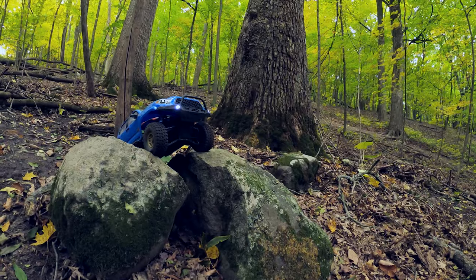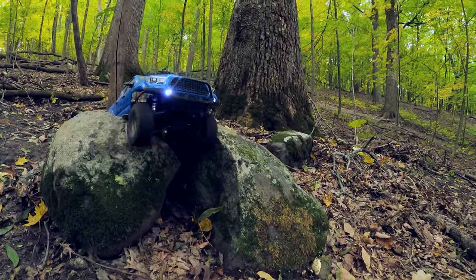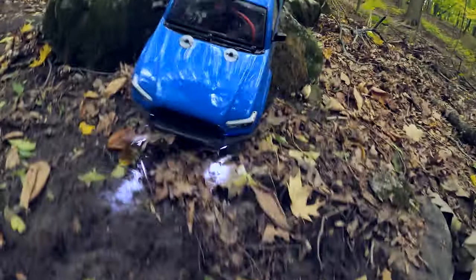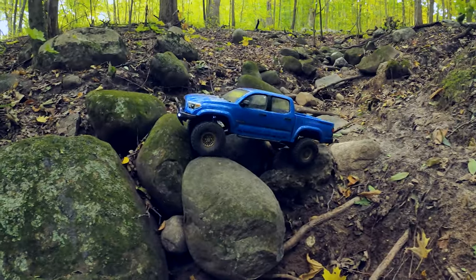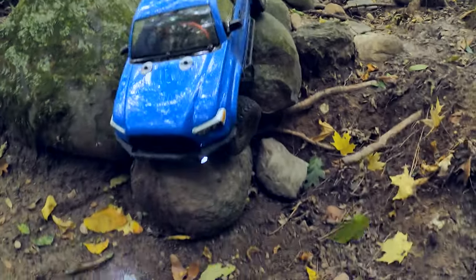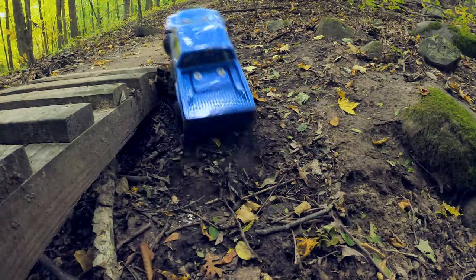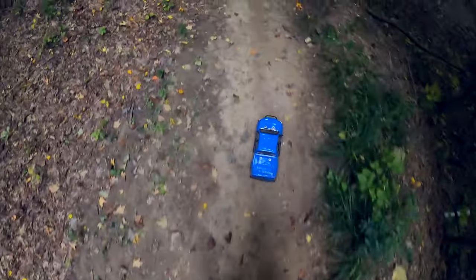One more — this one might look pretty cool if it can roll down this smoothly. Whoops, not so smooth. Try it again — maybe a little bit better, probably not. Here's a scary looking one — not sure where I'm really going to be heading. Going down some way or another, and I think it's time to get back on the trail.